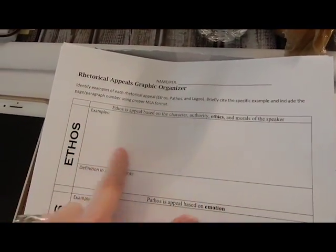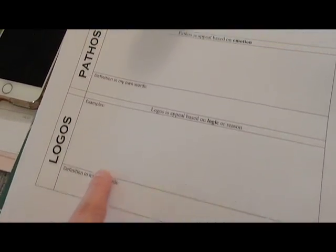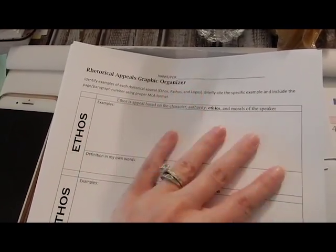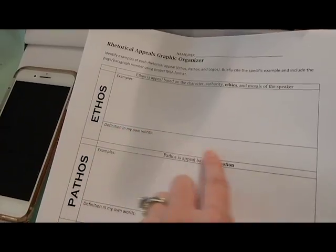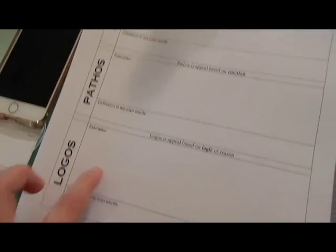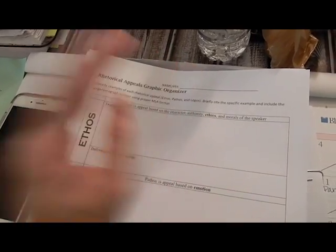Today they are just going to be finishing up their tests, and then they're going to start on the Scholastic Scope magazine and their pre-writing. This is what the handout looks like printed out — it gives them a big space with definition and my-own-words sections. I want them to find text evidence from the article and put it there so they have something to go off of Monday when they're actually writing their paper.